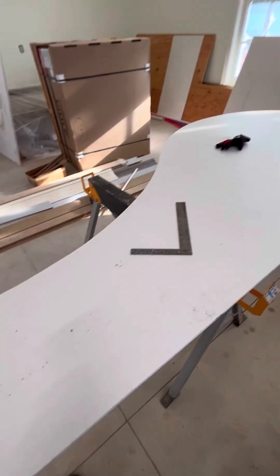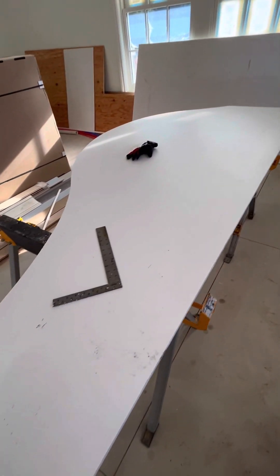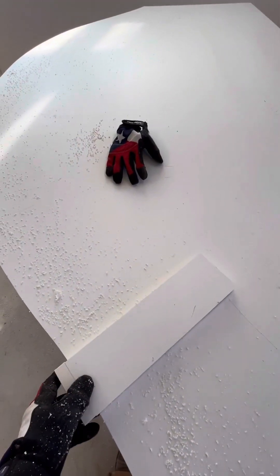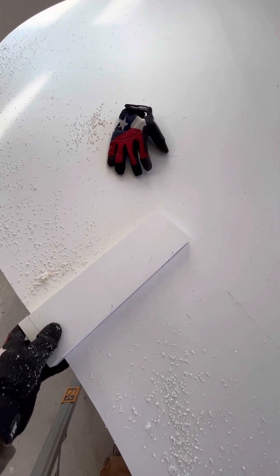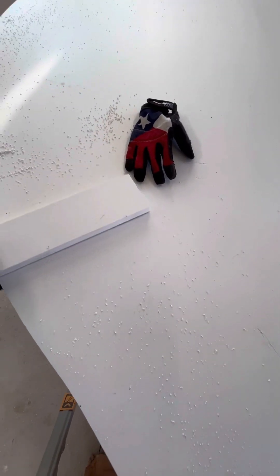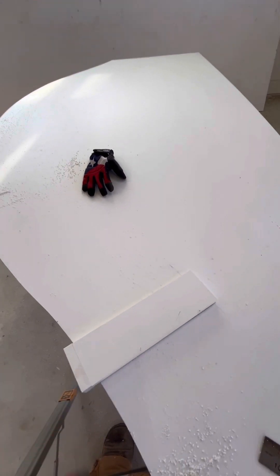Time to cut this. Now I've got my profile cut — I just need to trace the other side. I made a gauge block that is 12 inches, which I'll just slide along the perimeter to scribe out the other end of my board. We'll make it a 12-inch wide board.